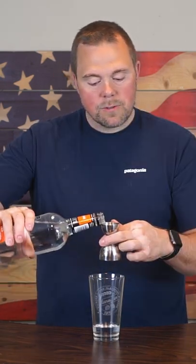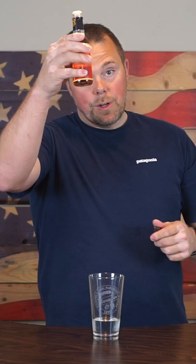It's time to make a bijou. Grab a pint glass. One and a half ounces gin, three quarters of an ounce triple sec. Next ingredient: dry vermouth, also three quarters of an ounce. One dash orange bitters.